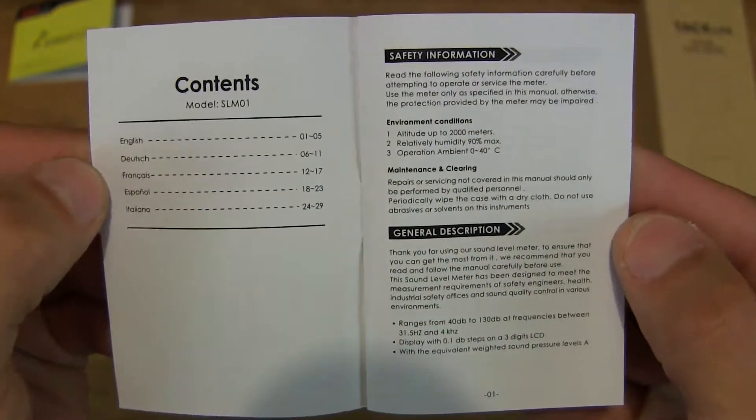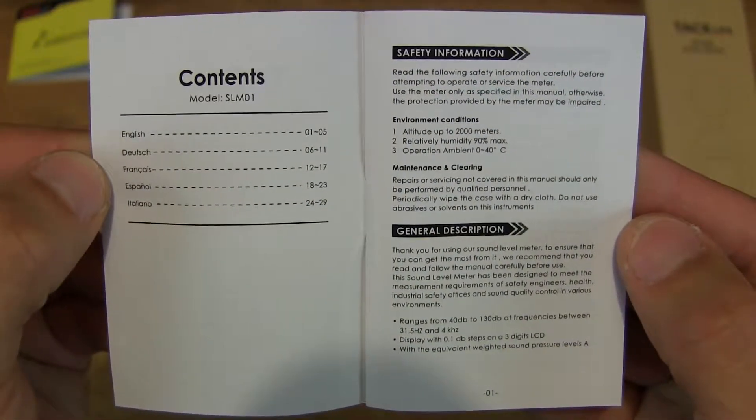So that's the table of contents right there for the TAC Live Sound Level Meter user manual.